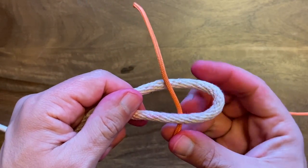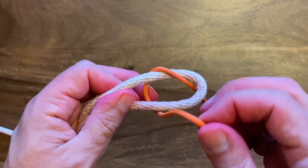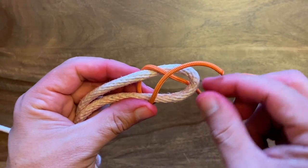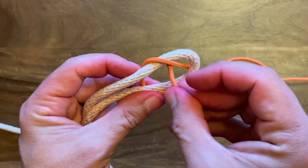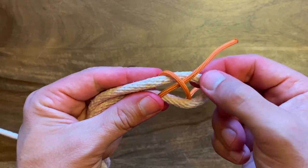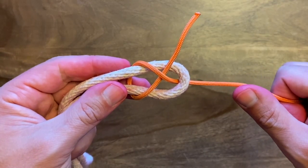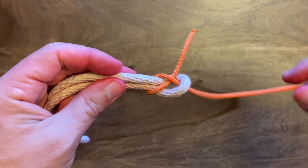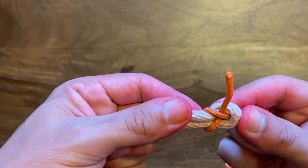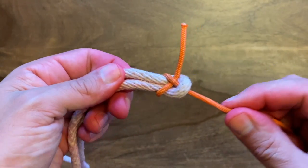Then you're going to take it and move it around the bite. You'll see that I made a diagonal here. So all you're going to do is go underneath that diagonal, but over top of the thicker rope, over top of the bite. You'll see that makes an X. And as I start to tighten this, I'm just going to pull this trailing end of the thinner piece of rope and you'll see how it cinches into that thicker piece of rope. If I roll it over, it looks like that. That there is called the sheet bend.